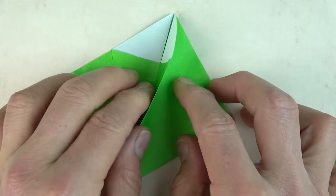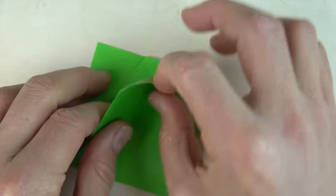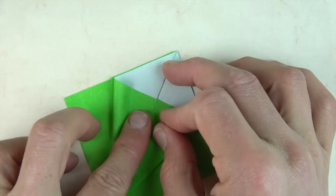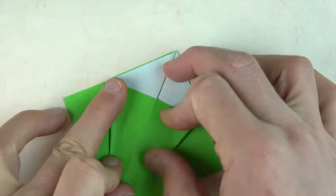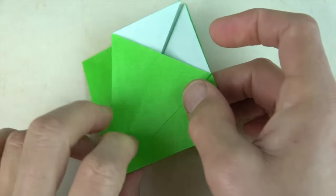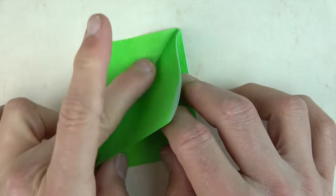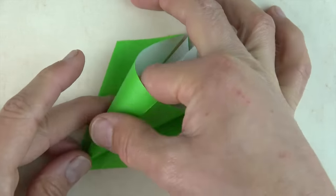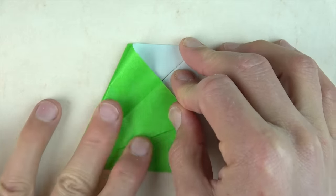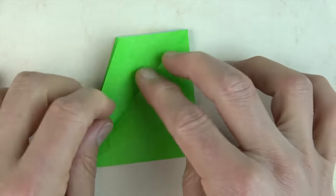Now fold this flap over, lift this flap up, open and squash it. Now turn over and bring this flap up, open and squash it. Now turn over and bring this flap up, open and squash it.